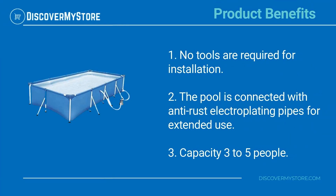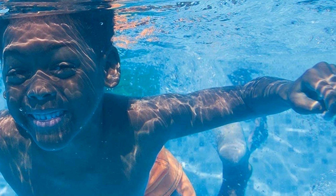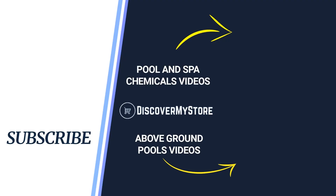Product benefits: no tools are required for installation. The pool is connected with anti-rust electroplating pipes for extended use. Capacity is three to five people. For instructions on the assembly and use of the pool, see the manual.